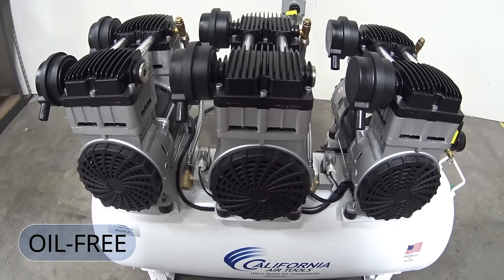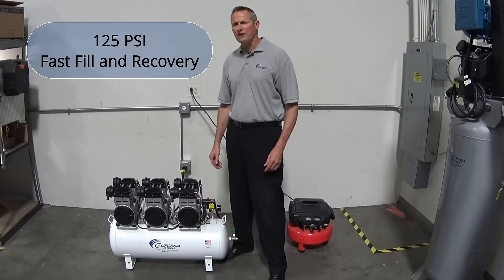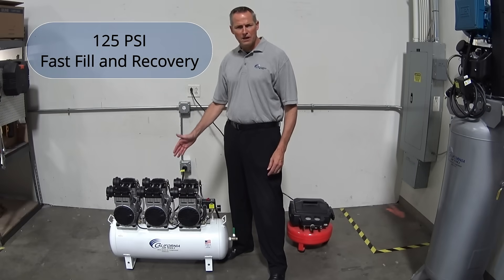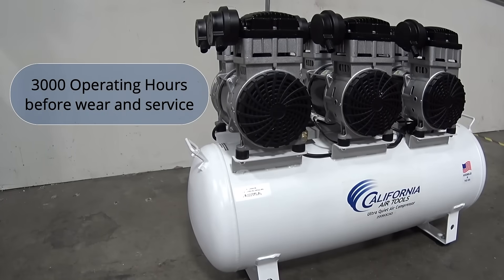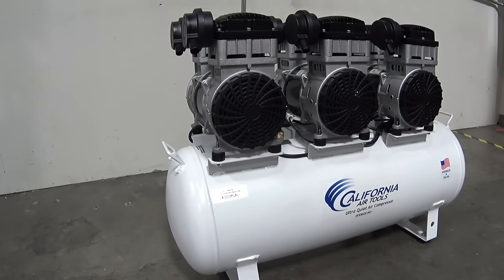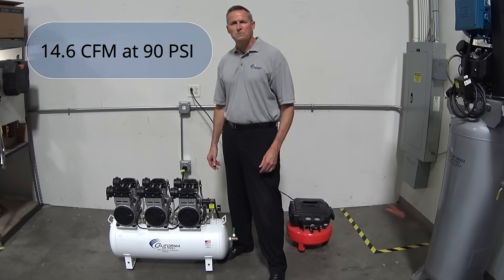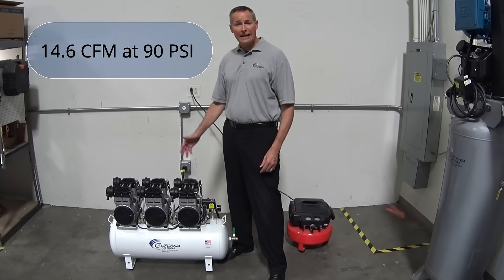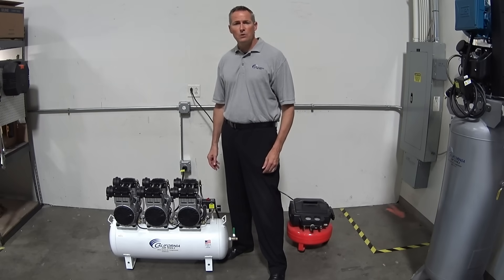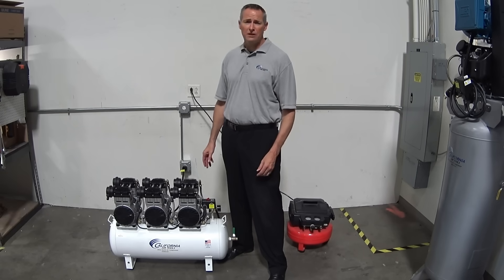The three powerful SP9421 220-volt motor pumps deliver up to 125 psi, providing quicker displacement of air for fast fill and recovery time. Each motor pump has a life of 3,000 operating hours before wear and service for maximum longevity. The 20060CAD provides sustained air volumes of 14.6 CFM at 90 psi and 19.8 CFM at 40 psi, which is ideal for a wide range of tools and high air usage applications.